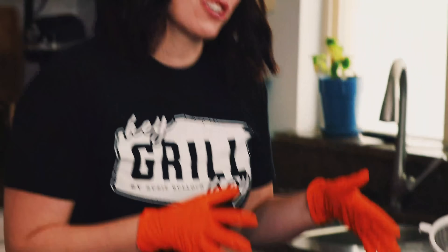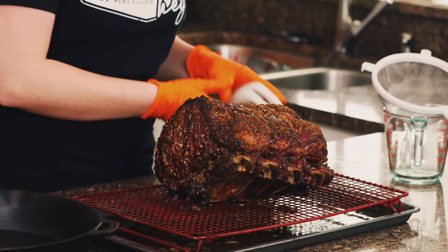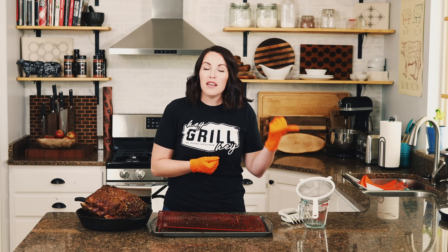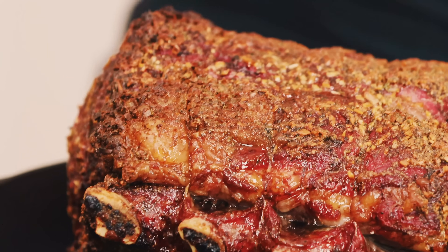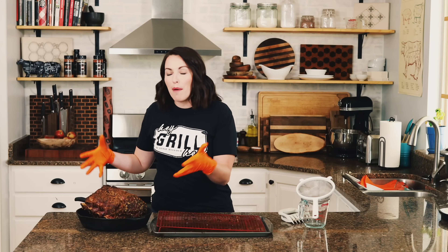Our prime rib has cooked to an internal temperature of 120 degrees — this is not our finished temperature, but it's taken on a lot of beautiful color and smells fantastic. We're pulling it off for a couple of minutes while I've increased the grill temperature to 400 degrees. You can do this searing step in your oven, on a gas grill, or on a charcoal grill. This is what gets us a beautiful crispy dark exterior bark and that perfectly cooked pink interior.